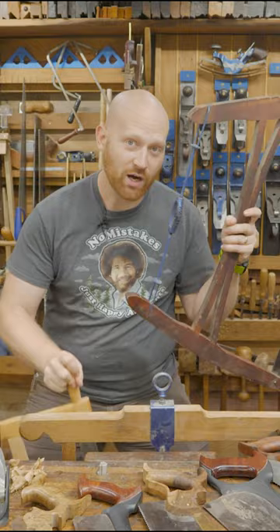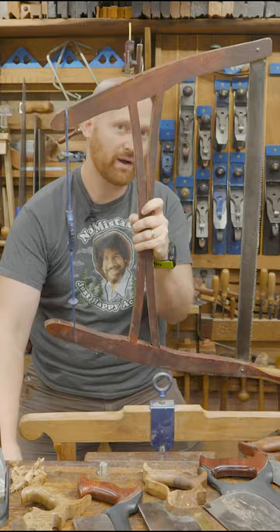Buck saws are bow saws, and they're also a frame saw, but they're also a buck saw. So not all bow saws are buck saws, but buck saws have big, large cross cut teeth. Jewelers saws, coping saws, fret saws.